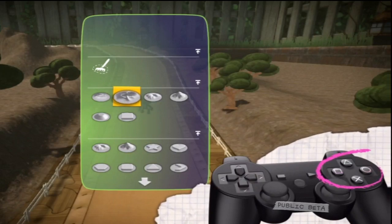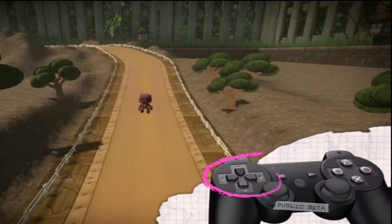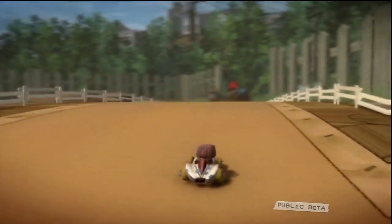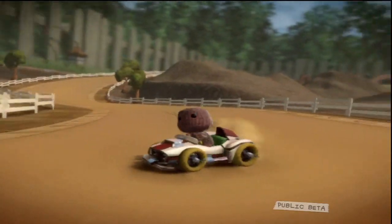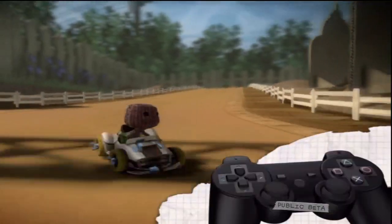Does it make that deliciously audibly pleasing screech when you burn the bends? Important factors. So keep pressing the close button until your pop-it is gone. Then press down on the directional buttons.